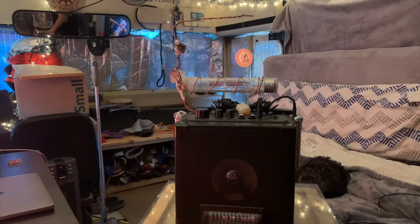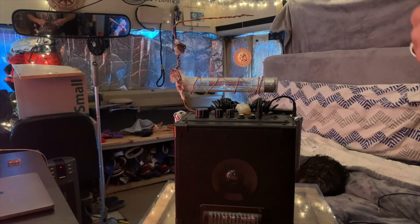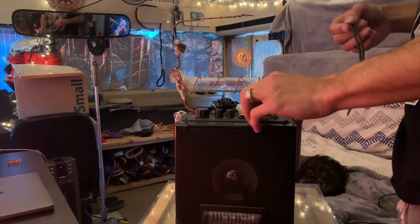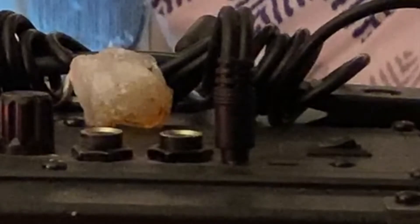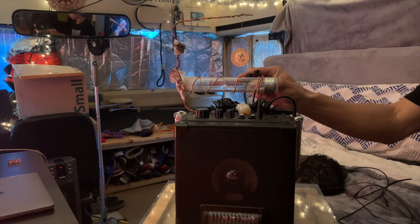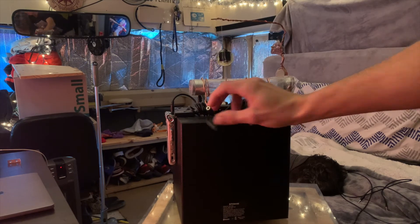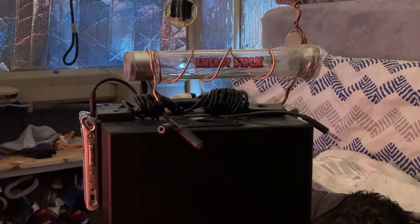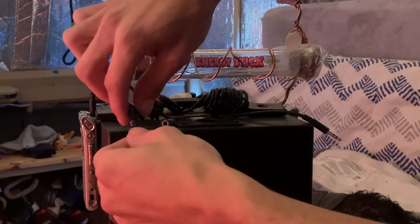First, you have your box, you have your two recorders, you have your four aux cords, and then you have your two aux splitters. You're going to plug one of these splitters into the actual box itself. Once you do that, on the back side you're going to have these two output plugs. This is the splitter — it's going to be in the back, the two splitters. So now that you have that, get one of your aux cords and plug it into one of the sides here.